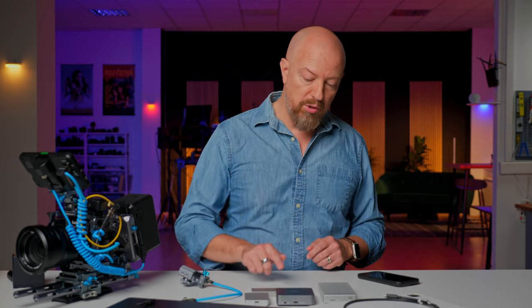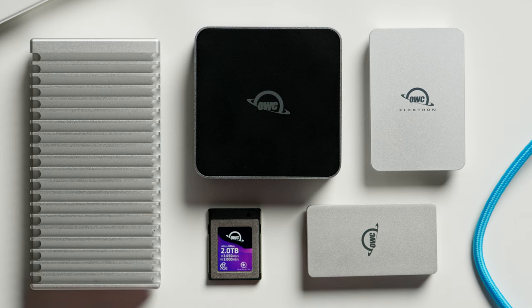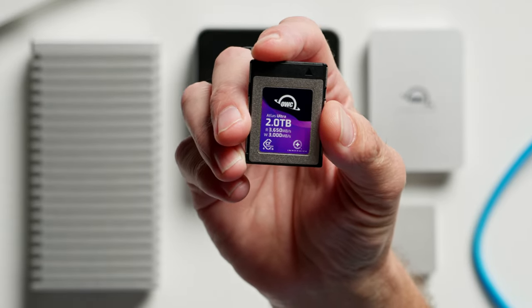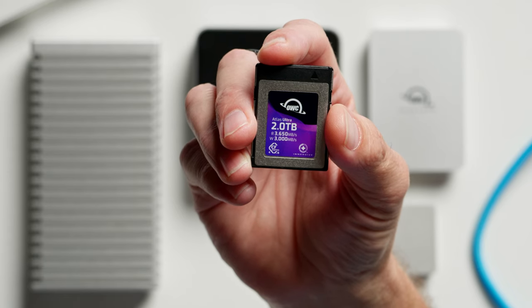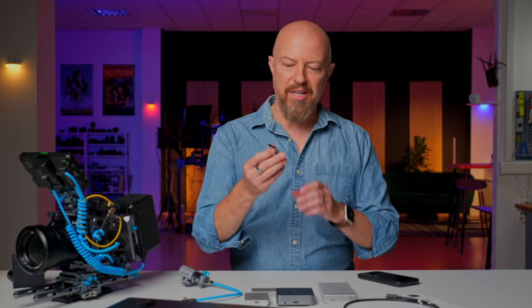Shooting ProRes RAW internally is an absolutely amazing feature of the GH7, but you do have to have the media to support it. The cards that worked were the OWC Atlas Ultra — in this case, the 2TB card. These things are insane. Take a look at the numbers: 3,650 MB/s read speeds with 3,000 MB/s write speed.